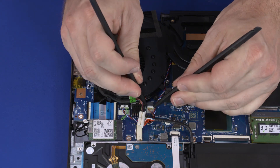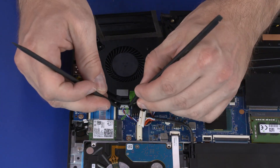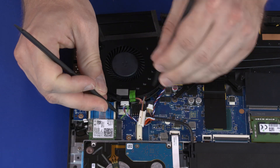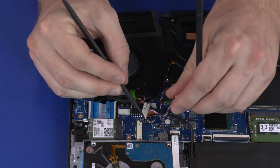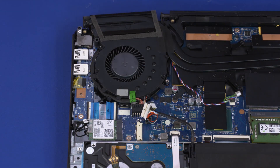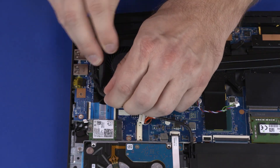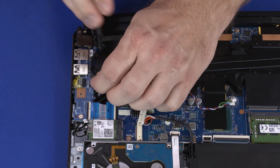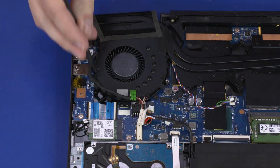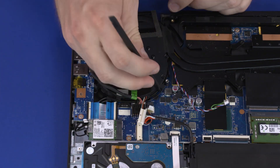Disconnect the right fan cable from the connector on the motherboard. Disconnect the speaker cable from the connector on the motherboard and remove it from the routing channel on the fan. Remove the DC-in cable from the routing channel on the fan. Remove the wireless antenna cables from the routing channel on the fan.